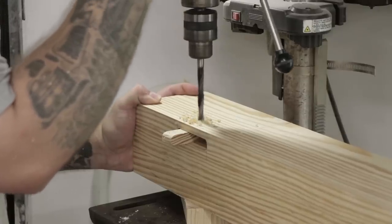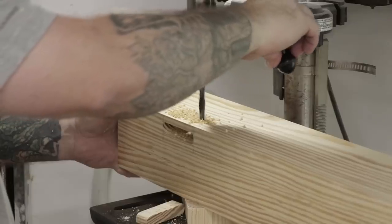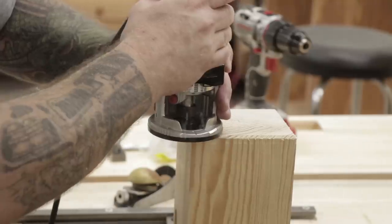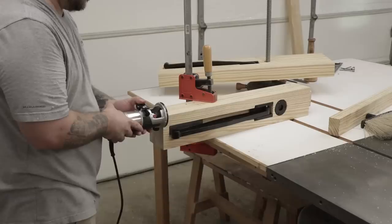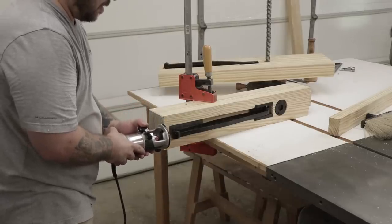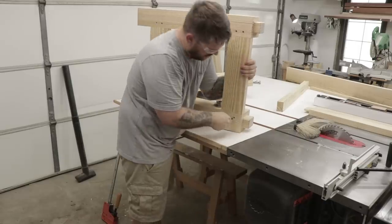Once finished up with the leg vise, I'm going to drill two 3/8-inch holes through each mortise of each leg for the draw bore pegs that'll go in later. Then I'll finish up the legs by routing a chamfer at the bottom of each one — this is going to prevent any tear-out or blow-out as I scoot the bench around the shop.